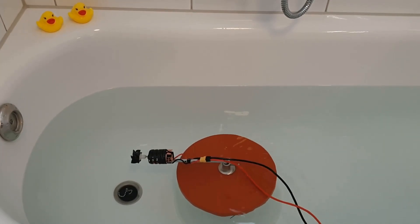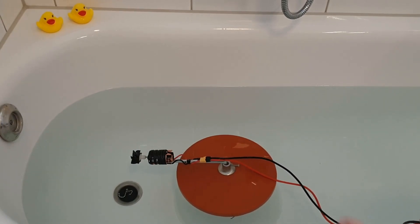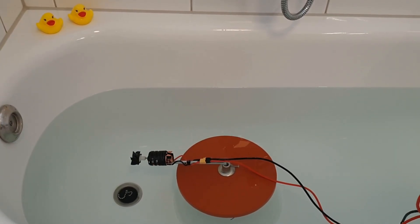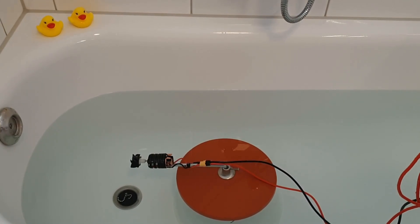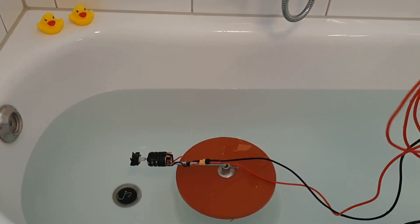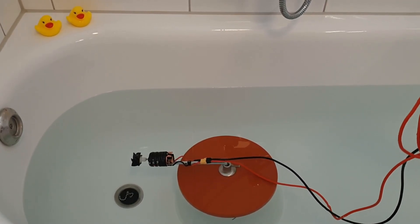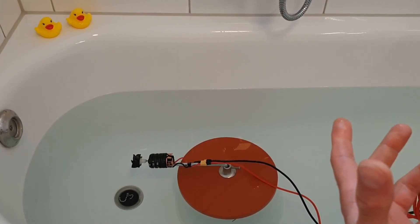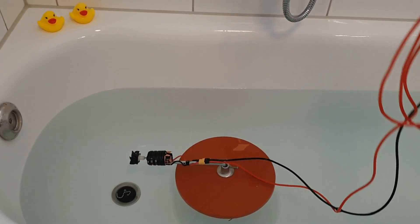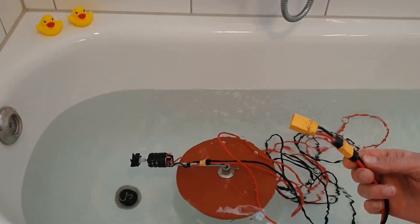Welcome back to my new video. This is a follow-up of my video from a few weeks ago where I put a brushed motor into a bucket of water and let it spin. Unfortunately I broke my ESC at that time. I don't want to break another ESC — I think it broke because the brushed motor was pulling too many amps — so to fix that problem I have eliminated the ESC.